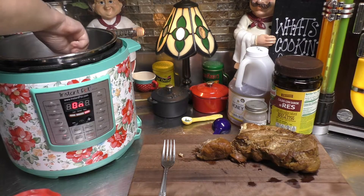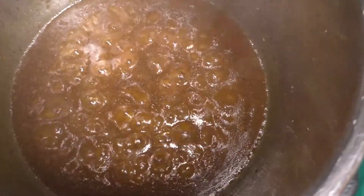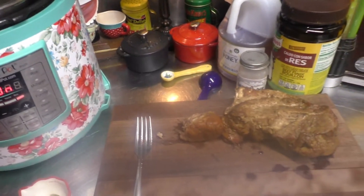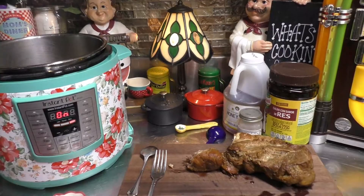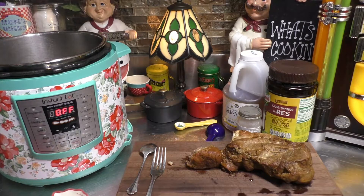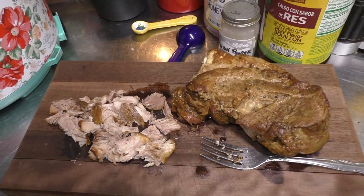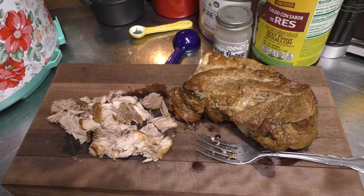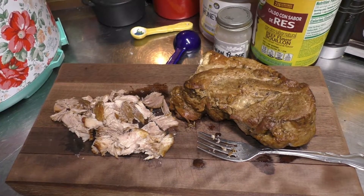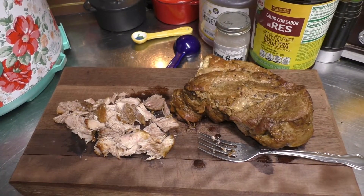Oh yeah! I've got to bring you in for a close-up look. Look at that! Oh my goodness. So I've got some roast down here on my cutting board that I need to slice up. I'm going to push cancel. As you see, I'm shredding up the pork shoulder roast or pork butt. I want you to do the same. As soon as you have it shredded up, go ahead and add it to the gravy mix that we already have thickened up inside the Instant Pot.